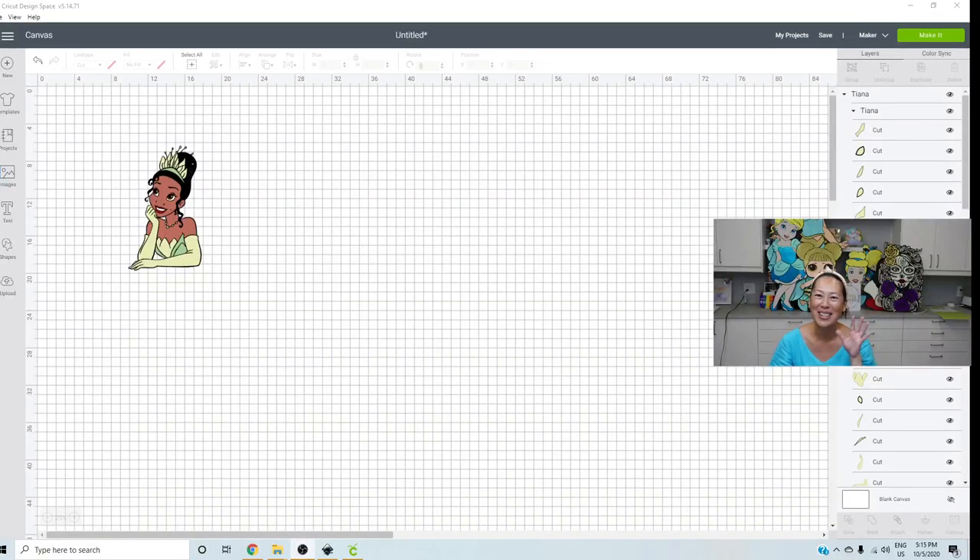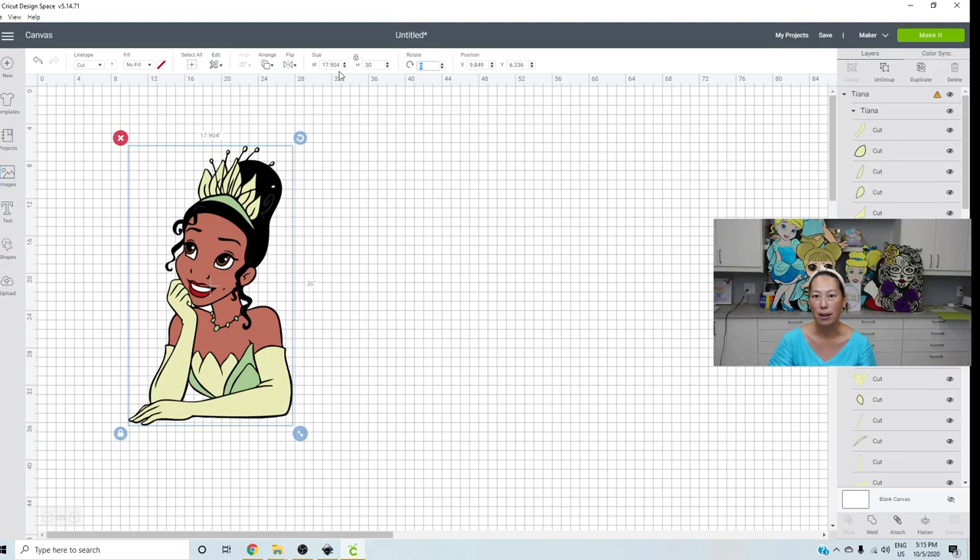Hi, it's Anne from the Useless Crafter. I have saved Princess Tiana forever. So we're going to do her at 30 inches. With this image, let's go to height — you see it's already locked. So when I type in 30 and hit tab, my width is going to change proportionately, because the image is locked. You change one dimension, the other dimension gets changed proportionately, so you don't have to calculate what the width needs to be.